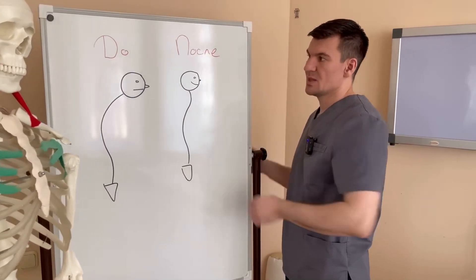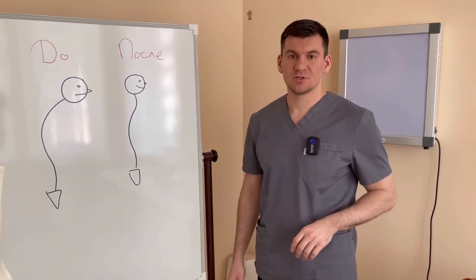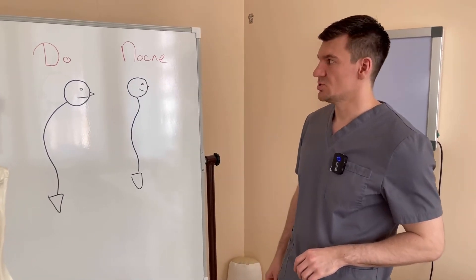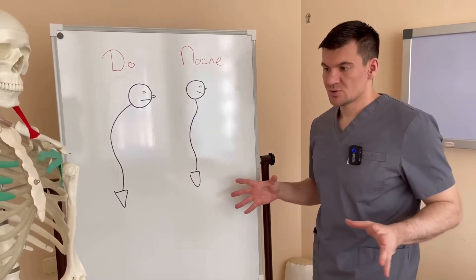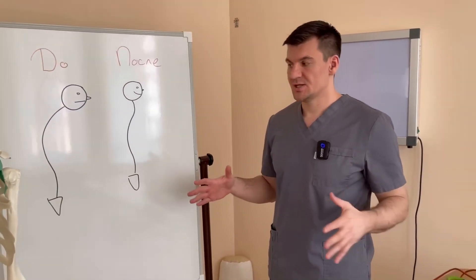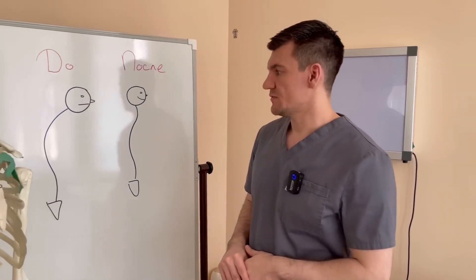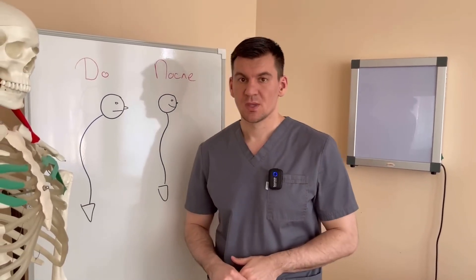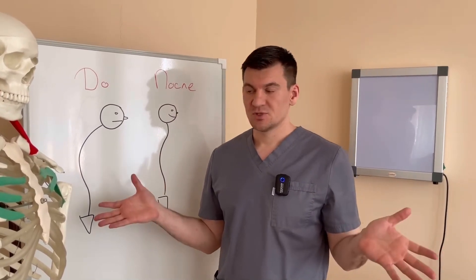So friends, as you might have guessed from this photo, today we will learn how not to slouch. We will stop slouching from this minute, and I will show you a set of exercises. Even without doing exercises separately, just in everyday life you will strengthen your back muscles, which will then prevent you from slouching. You will correct your posture simply by means of your everyday normal movements.